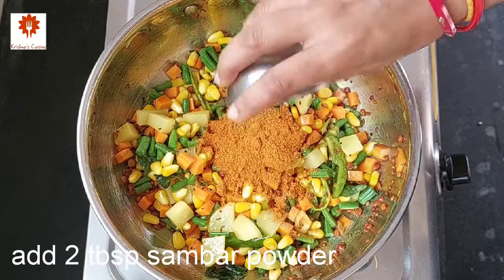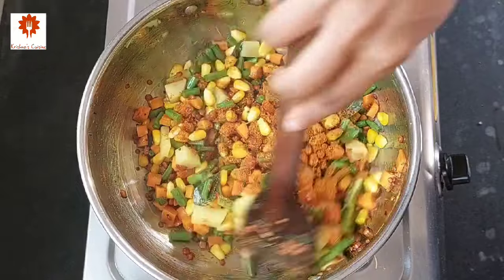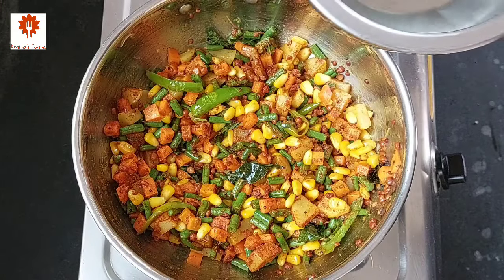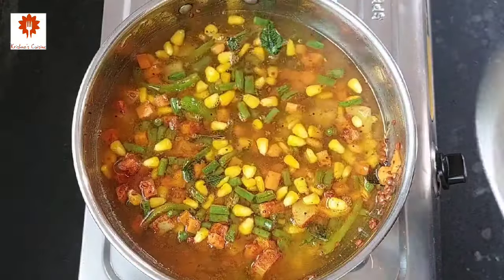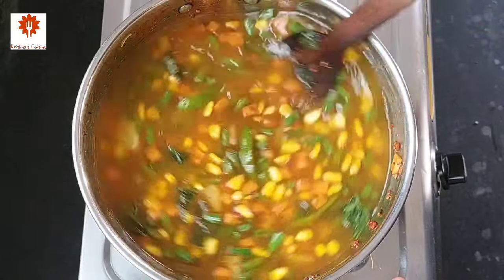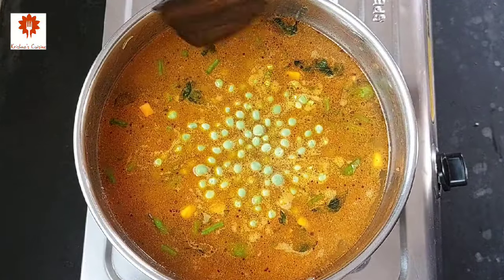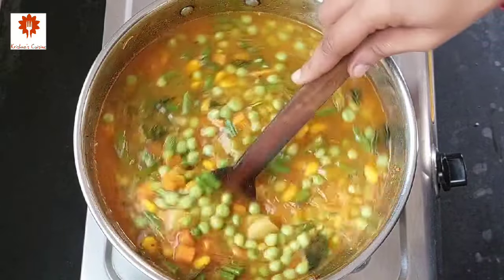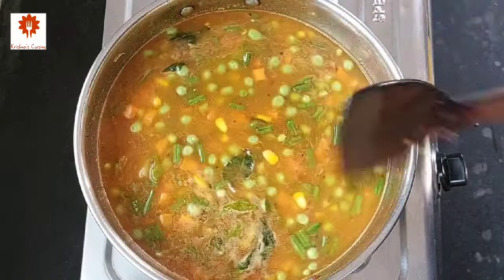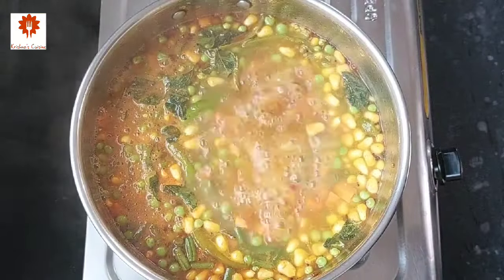Next, add two tablespoons of sambar powder — sambar powder will give a wonderful taste to our semia. Add four cups of water. So three cups of vermicelli and four cups of water. Add half a cup of fresh green peas. These are fresh green peas so they won't take much time to cook, that is why we add them now. Cook it until the water boils — within three to four minutes you can see the water is boiling.